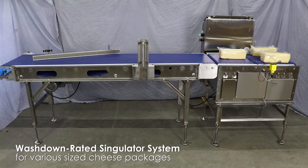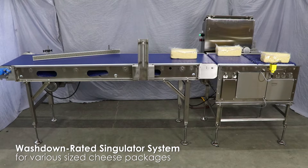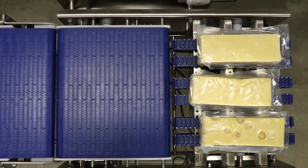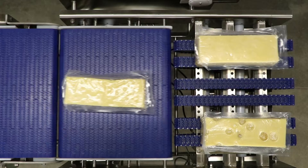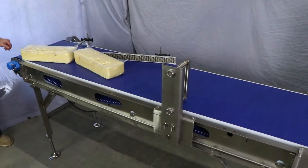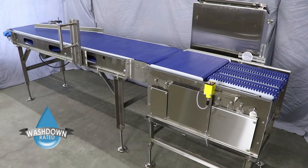A customer needed several different size cheese packages either singulated or rotated with a short side leading for the next process. We designed a system that can singulate, space, rotate, and align cheese packages for presentation to the next system. On top of all that, the system is washdown rated.